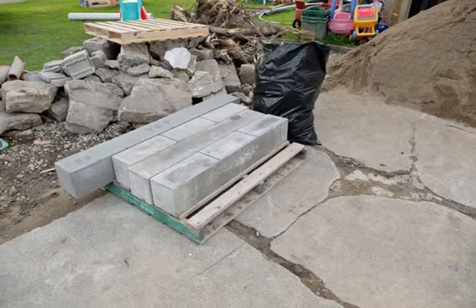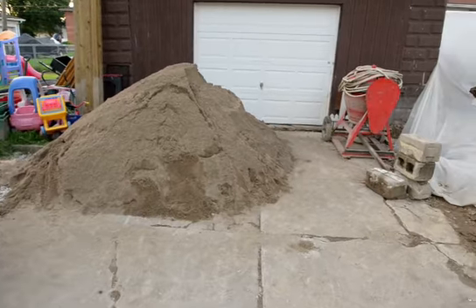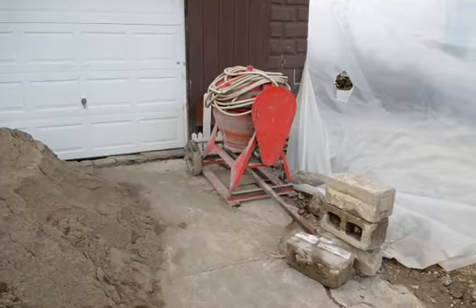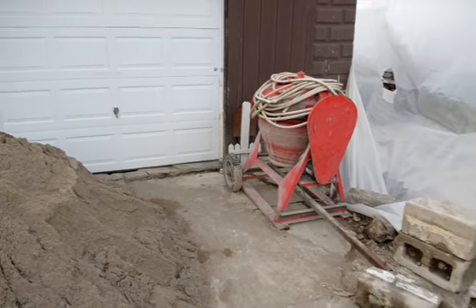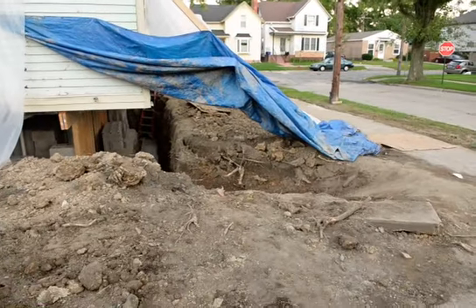Here's my lintels — three windows and an egress window. Five yards of mason sand, my Craigslist special mixer that I got for $150, and all my mortar is in the garage already ready to go. Time to start putting it back together.